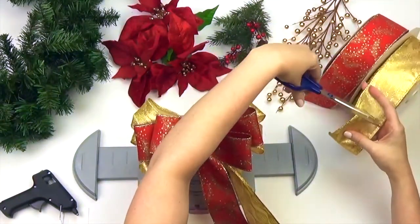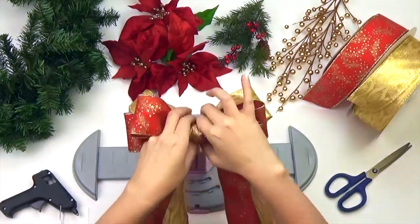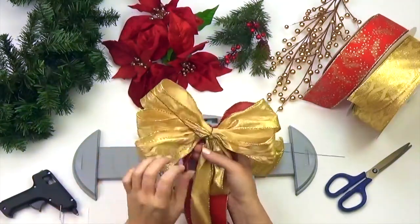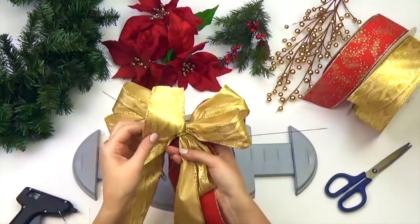Cut about a 3 inch strip from one of your ribbon selections. Next, wrap your 3 inch strip around the center of your bow and hot glue to secure.